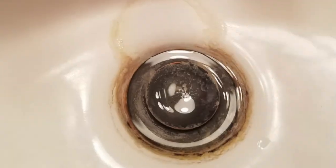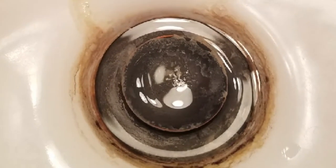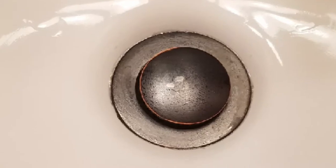This next one is my friend's faucet — or her drain. She said she had tried everything to get this off, and it took a little bit of muscle power with the Descaler, but look at that, it just came so clean. This is a half and half side view of her shower door with the Descaler as well.